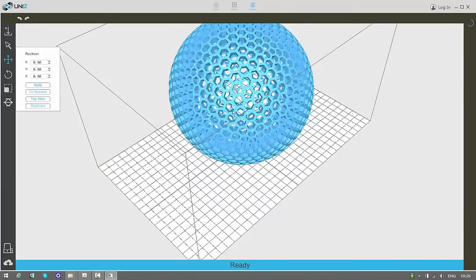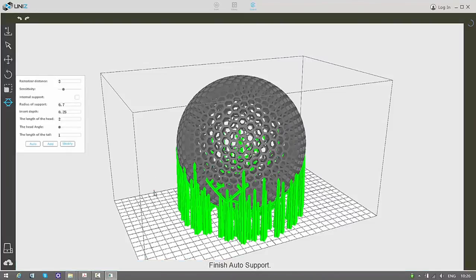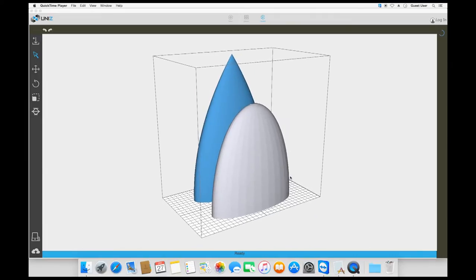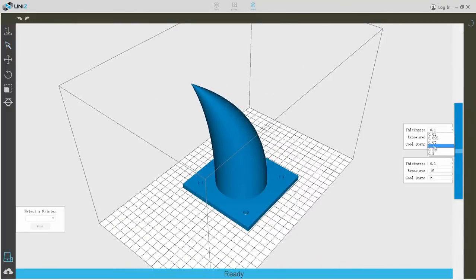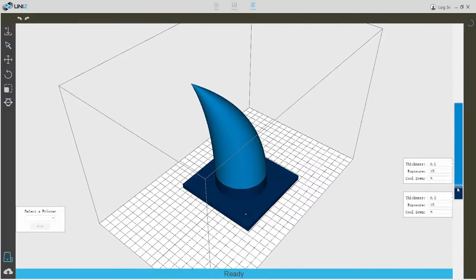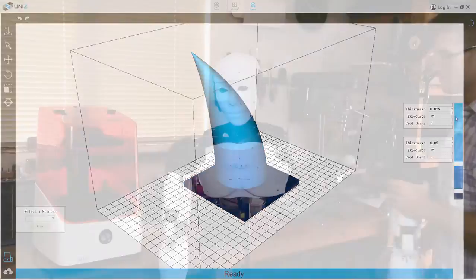We provide our users with a powerful software suite that features advanced editing and auto support. And exclusive with the UniZ software, you can now customize the Z profile of your model. Mix and match segments at different resolutions, setting the most suitable balance of quality and speed on your demand.